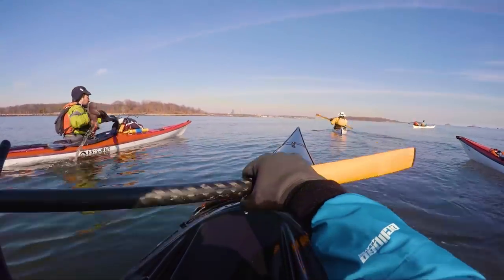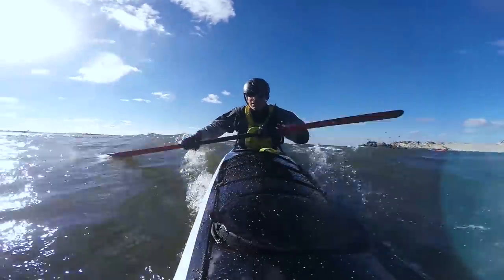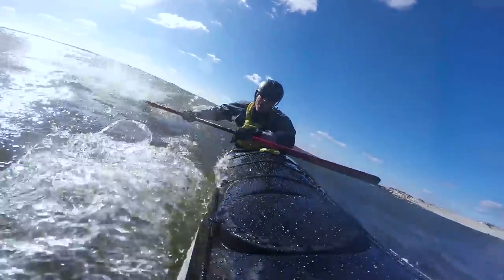I think it's a matter of preference when to start wearing a dry suit. However, I think once the water gets cold enough, they're an absolute requirement in order to paddle safely. I was recently discussing this topic with my buddy Chris, and he shared with me his list of requirements for a dry suit, which is very similar to the things that I look for.